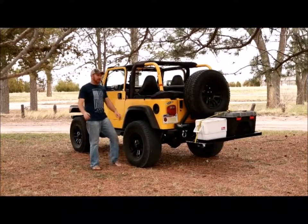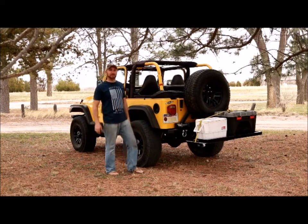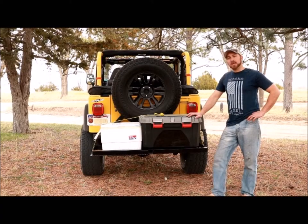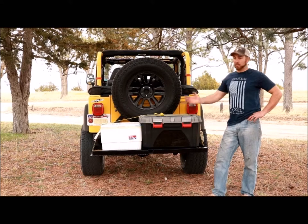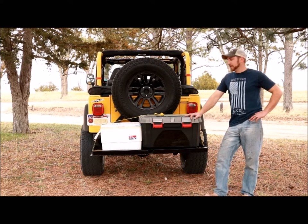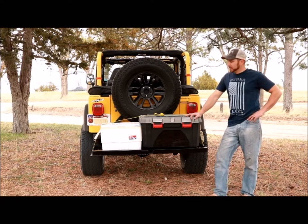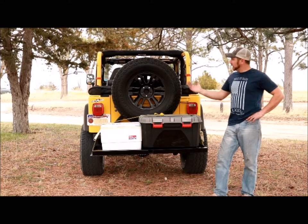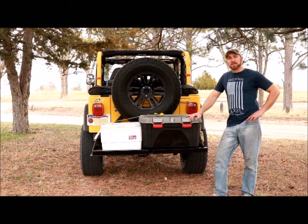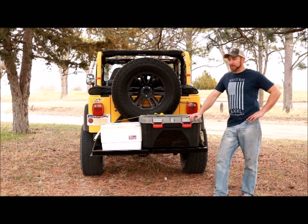Hey, what's up guys and gals. I am excited to present to you today the hitch hammock. The three key elements of the hitch hammock are: one, like the name says, it's a hammock; and two, probably the most obvious right now, is the cargo carrier — which, as any Jeep enthusiast knows, a cargo carrier is extremely important for bringing your cooler and all the rest of your camping gear up into the backcountry.